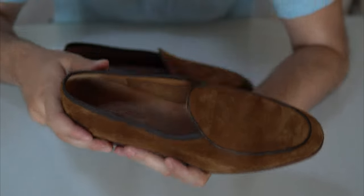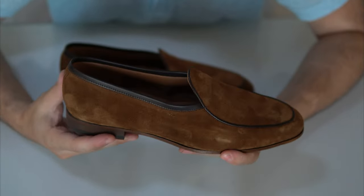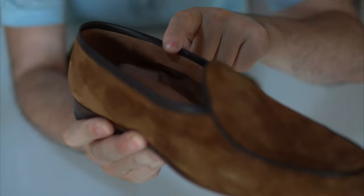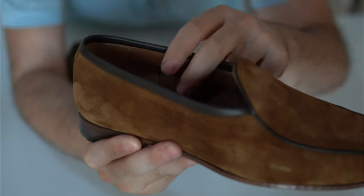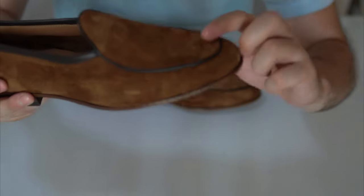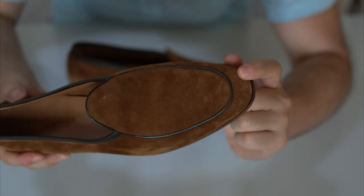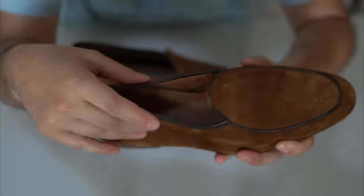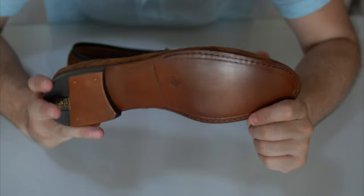A unique feature of this model is that it's very pliable on the sides and front — that's because it's unlined. The whole idea is for the shoe to be lightweight, in direct contact with your skin. You can still feel a stiffener and toe puff at the front to give structure to the toe shape, and at the back to prevent cracking, but the rest of the shoe is quite flexible and pliable.